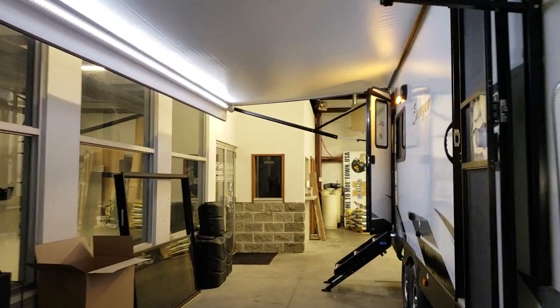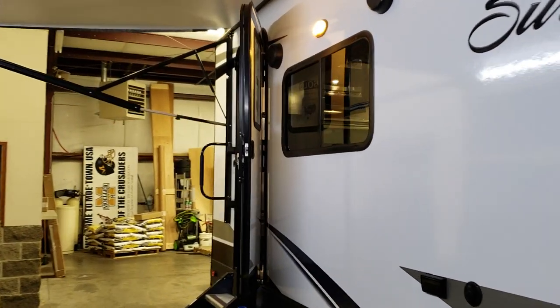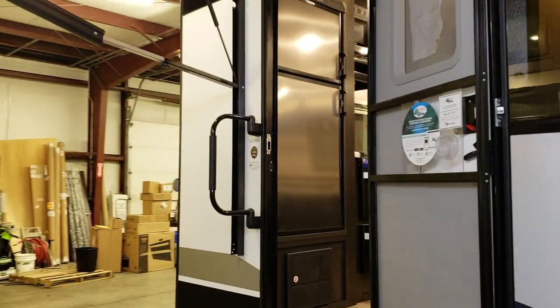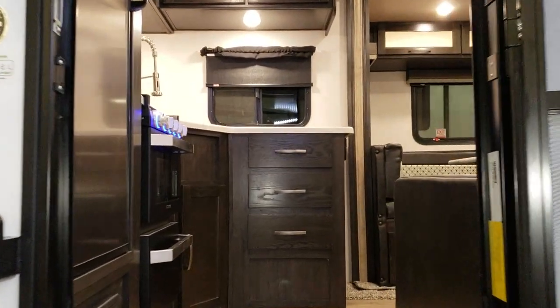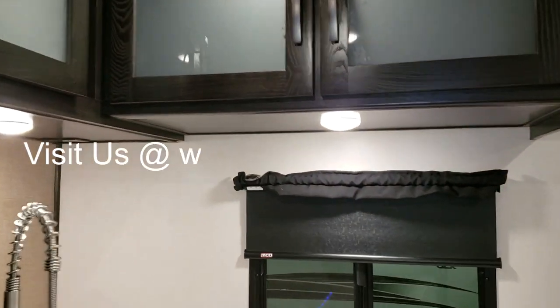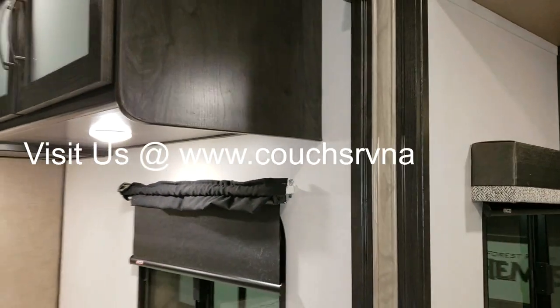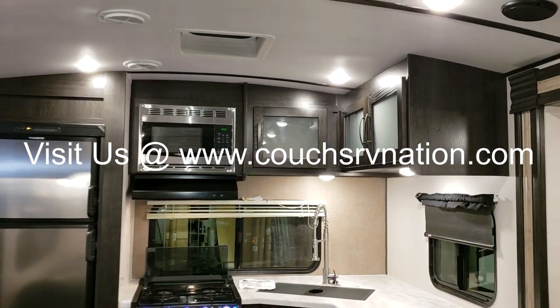My name is Ray. If you're interested in purchasing one, feel free to give me a call at toll-free 888-417-8299, extension 203. You can check out more of our campers online at couchesrvnation.com.